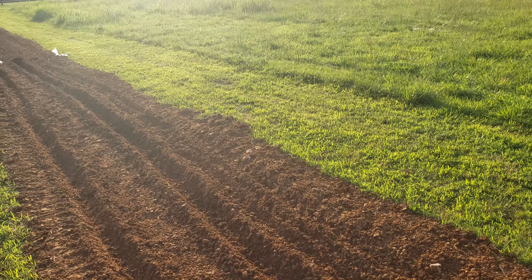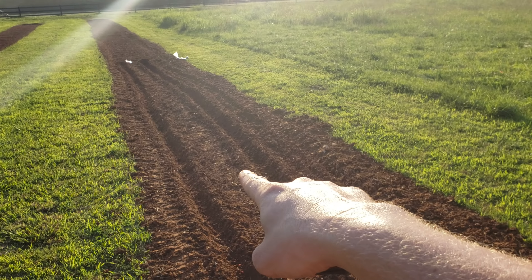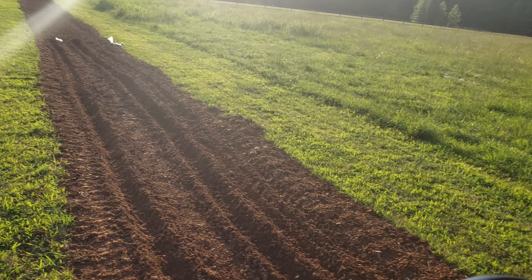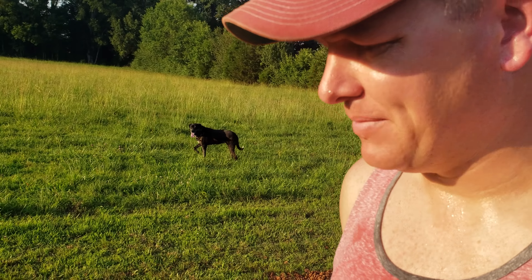Get out, Buckshot. Good girl. So I've got corn on this side over here and corn over there, and I've got a row of beans in between. The beans are supposed to crawl up the corn, and I'm very intimidated by this. I think I'm going to fail because I'm planting too late.